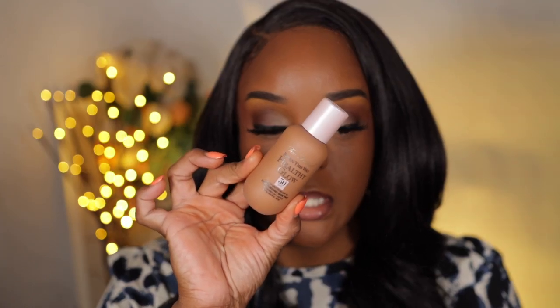Hi guys, welcome to another video. Today's video we are trying out a new skin tint by Too Faced, the Born This Way Healthy Glow Skin Tint.